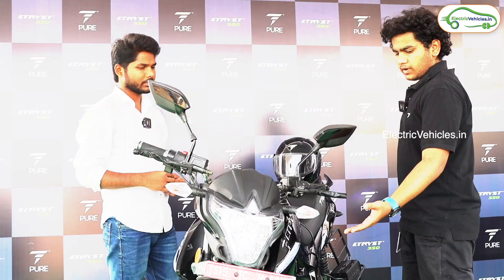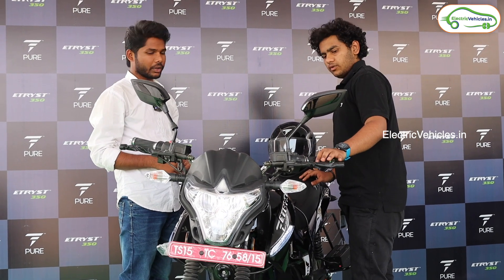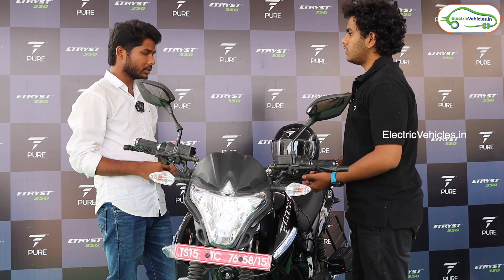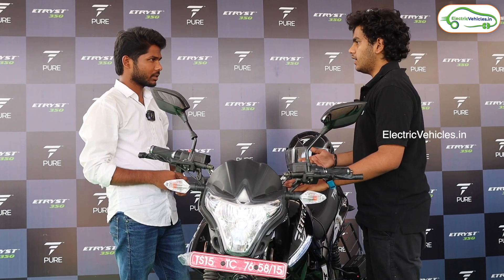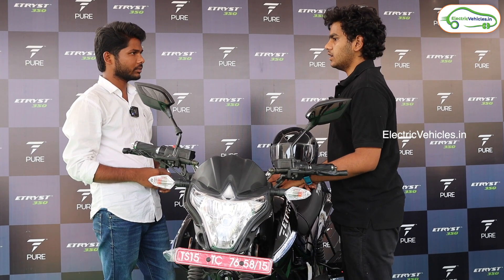The front and rear tires are completely tubeless and they are alloy wheels. The front and rear brakes are both disc brakes. As for charging, it takes around six hours to completely charge the vehicle. Fast charging is currently under implementation and being tested.